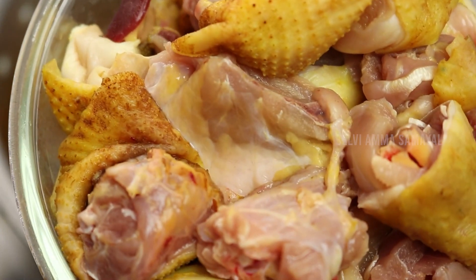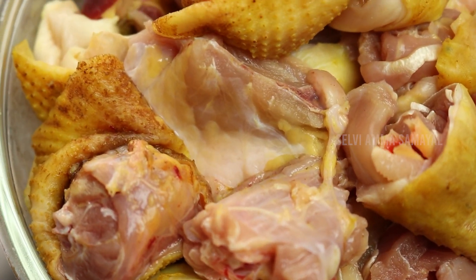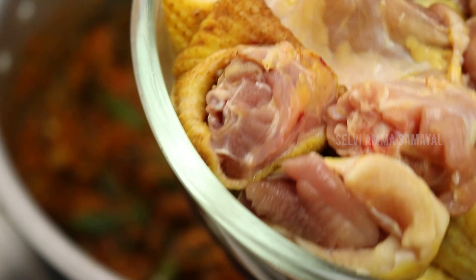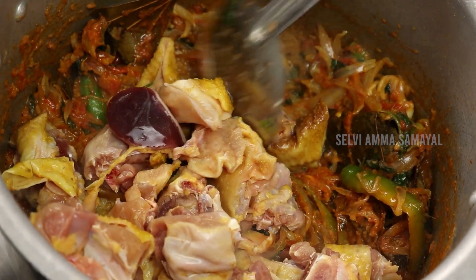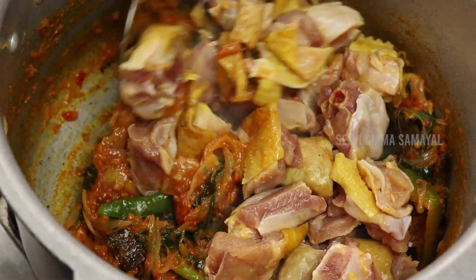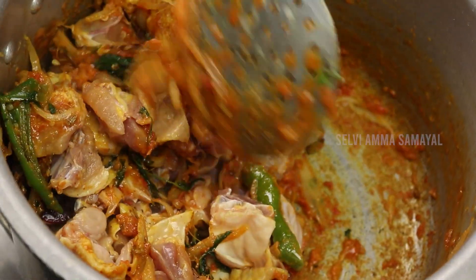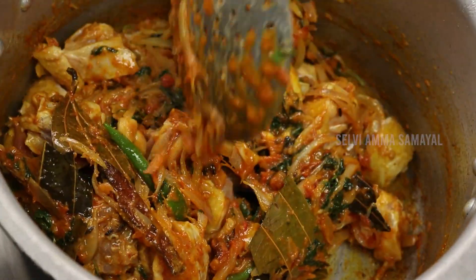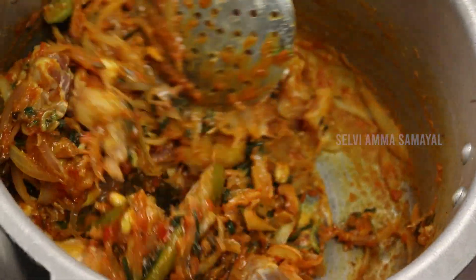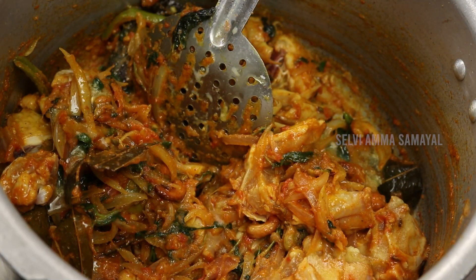When you cook the chicken, cook it in the pan. Let's put the curry in the pan.